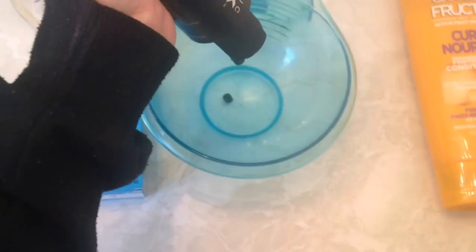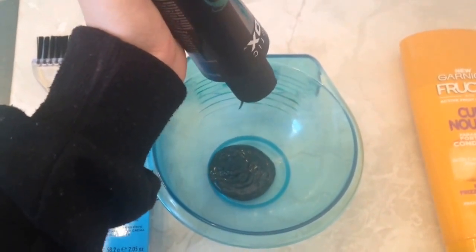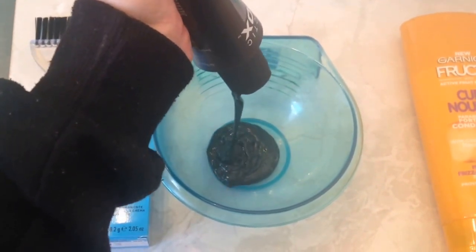This is what it looks like purely when you don't add anything with it. I just add a little bit of conditioner. I decided that pure Phantom Green was a bit too yellow for me, so I decided to add a little bit of blue in it. I'm adding about half of the bottle.